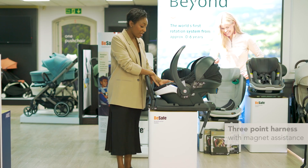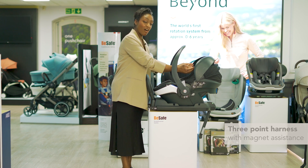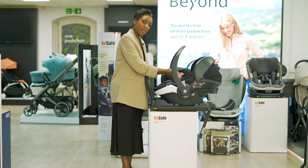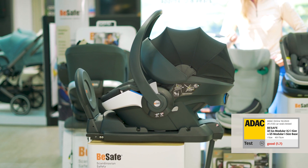It has a three-point harness with magnet assistance, meaning we can place the harness out of the way while trying to put little one into the car seat. It has an ADAC rating of 1.7.